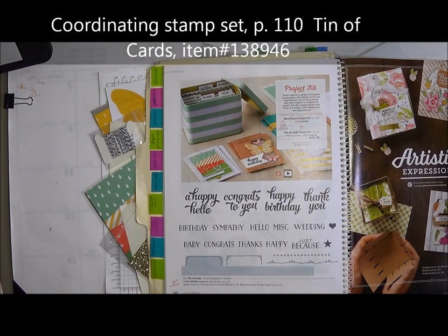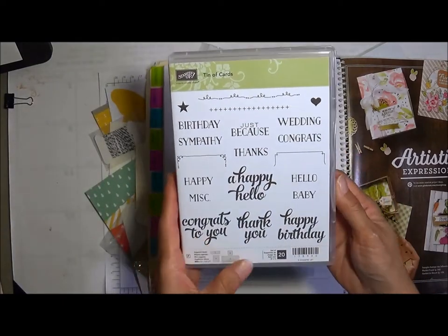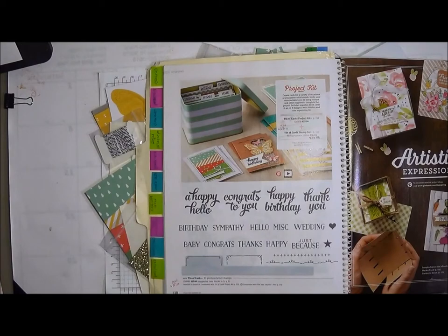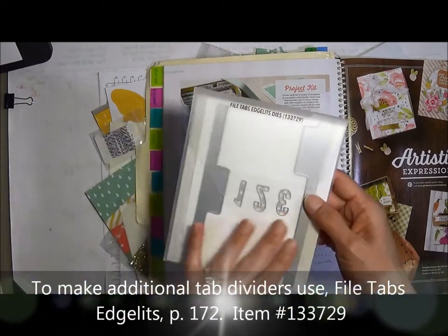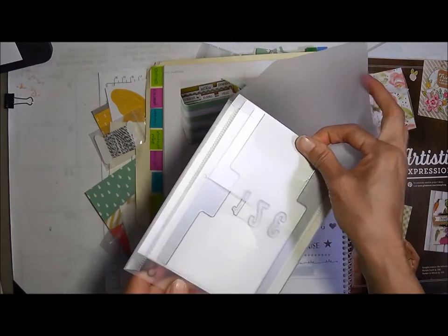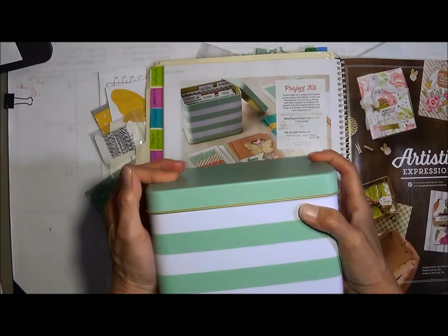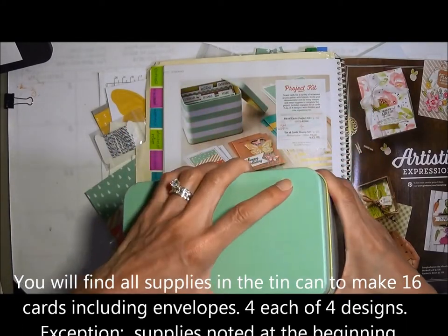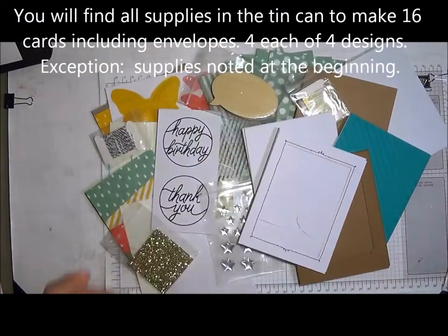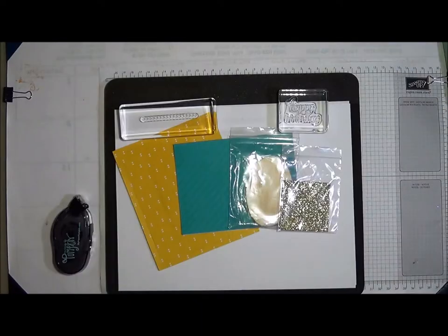There is a coordinating stamp set on page 110 called Tin of Cards — it has 20 photopolymer stamps, item 138-946. It also coordinates with the file tabs edge-lit dies on page 172, item number 133-729, in case you want to make more tabs for your tin. This is the tin that will be coming to you, and when you open it up, everything you see here is what came inside.